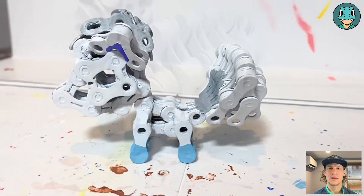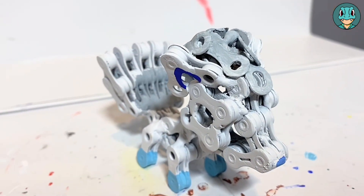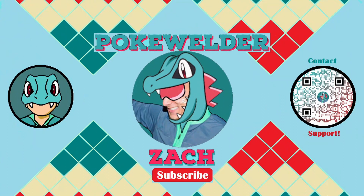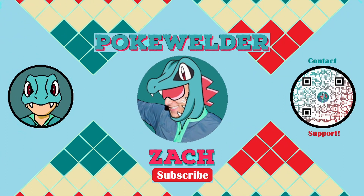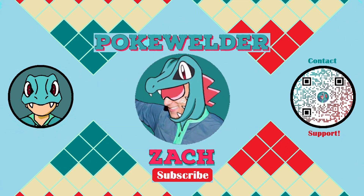Let me know in the comments what you think. Thanks for sticking around to the end. If you want to catch this early access, go ahead and check it out in the description below over on Patreon. Until then, signing off with a Totodile smile. We'll see you next time.